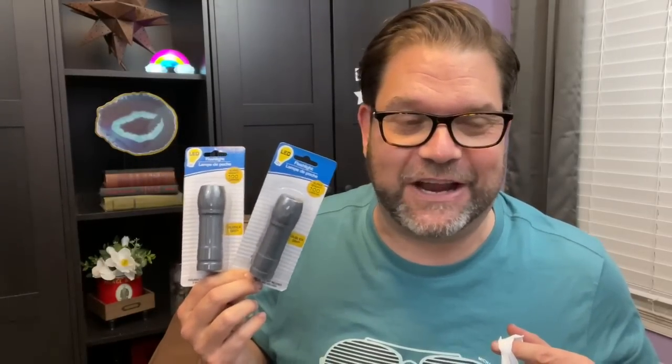I bought some flashlights today — these were originally going to be used in a DIY project that you'll probably see before this video. The wall sconces you saw — I was originally going to put these in there but then decided to go with the battery-operated tea light candles that change color. So the flashlights were one option if the tea lights didn't fit.